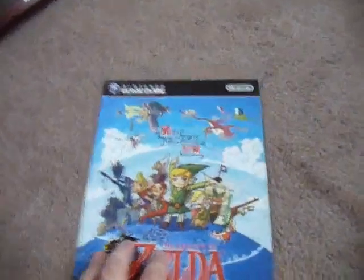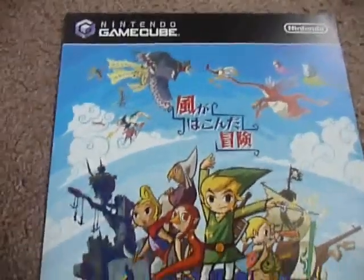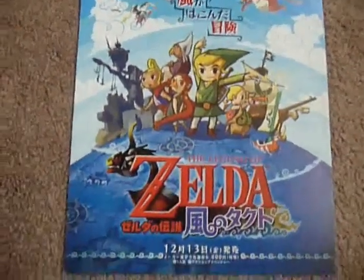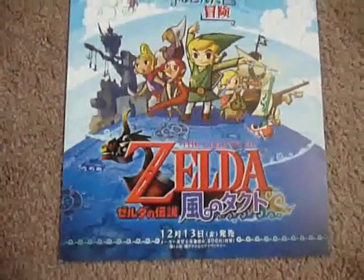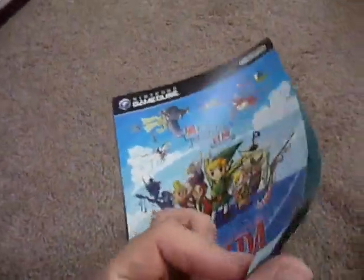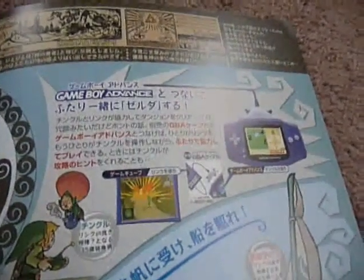Last but not least, this is the last game I saw a flyer for — I haven't seen any since this one — and this is Wind Waker. This has arguably some of the best art of all of these because they packed so many characters in. It's got a lot of personality with everyone standing on a globe and includes the ship. The game came out December 13th and was 6,800 yen. On the back, it's got a scroll with the story on top, great artwork that spirals out of the middle, characters, game design info, and it shows that you can get the Tingle Tuner and hook it up to the GameCube.